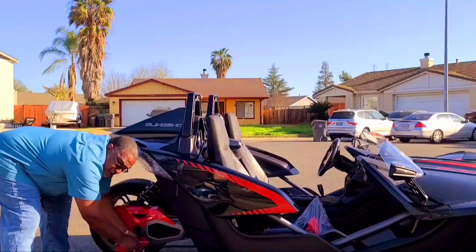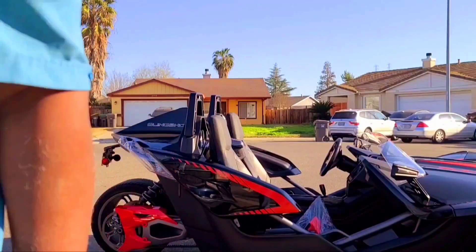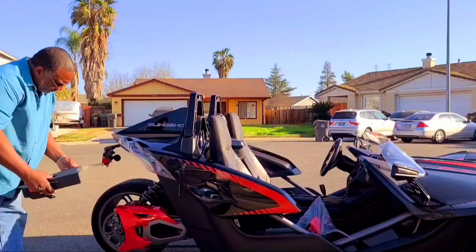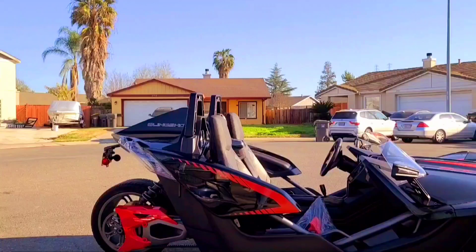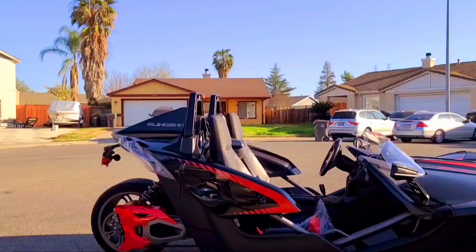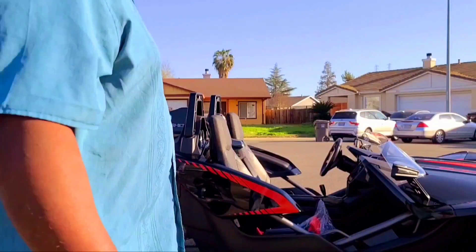By the way, this part is an actual Polaris Slingshot OEM part — you can get them in various colors. Let me step back. Alright guys, what do you think? Went from black to red. And just like that — voila! I think it looks pretty good. Alright, the next modification is going to be a small, quick one.